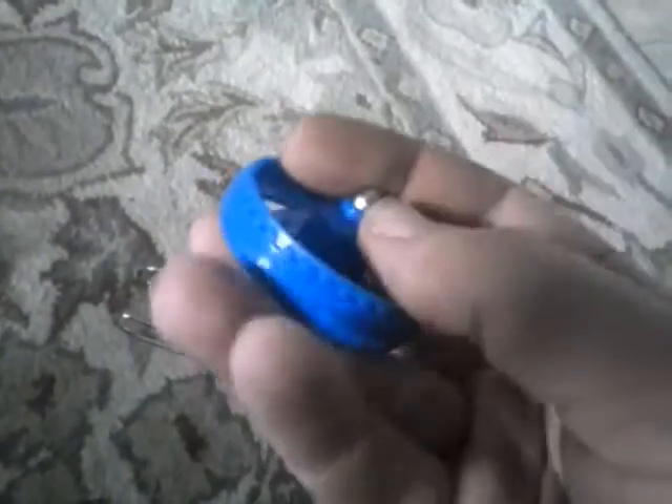One of the magnets kept trying to fall off of the wheel, and I'm not really sure how that started happening. But I did get it back on, as you can see.